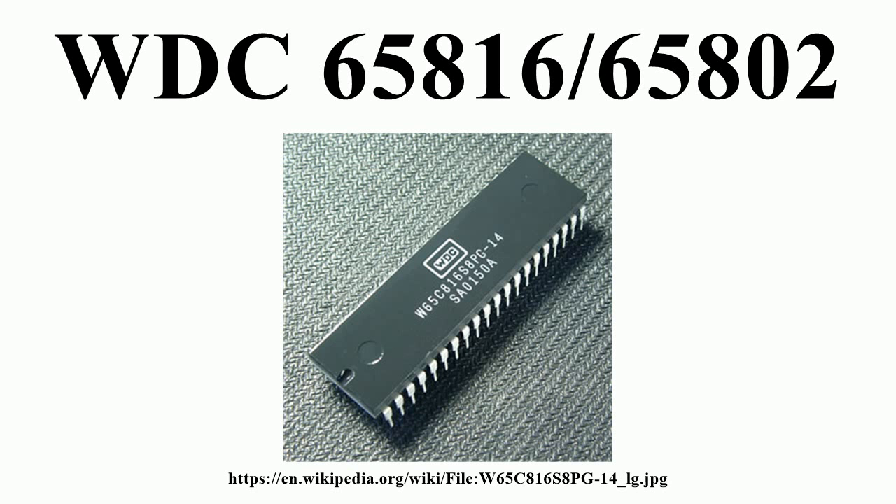The '816' signifies that the MPU has selectable 8- and 16-bit register sizes. In addition to the availability of 16-bit registers, the W65C816S features extended memory addressing to 24 bits, supporting up to 16 MB of random access memory, an enhanced instruction set, a 16-bit stack pointer, and several new electrical signals for improved system hardware management.